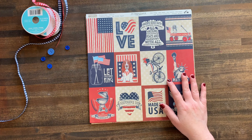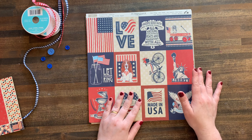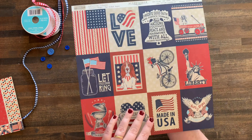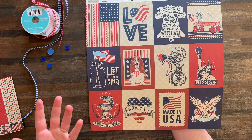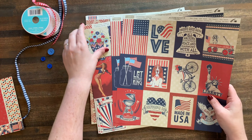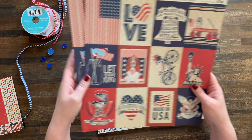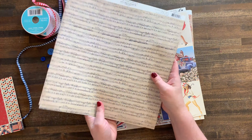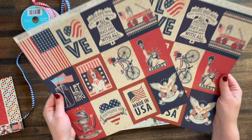They are all double-sided. They are all glorious and I cannot wait to show you everything that is in store in this collection. I love that Authentique does this - they do this in a couple different ways. First, like I said, it's double-sided, so the biggest challenge you're going to have with this one is like which page to use. Don't worry, there's two.